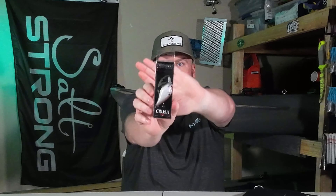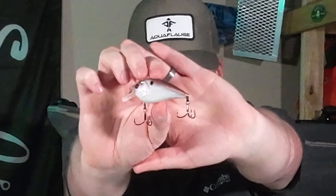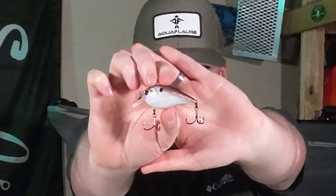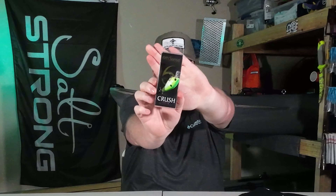Next we have a Crush 50x in shad ball. And then we also have a Crush Mini 25x in candy citrus shad.